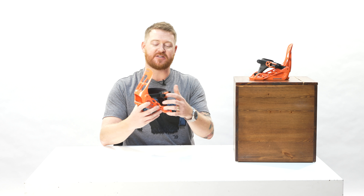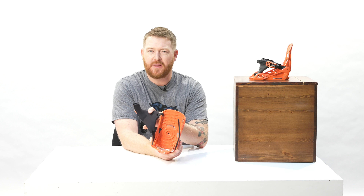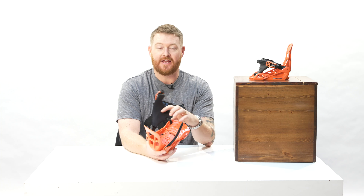It features a single component style base plate. There's no real padding directly underneath your foot. Most of the padding and shock absorption can be found in the kids' midsole and outsoles in their boots.